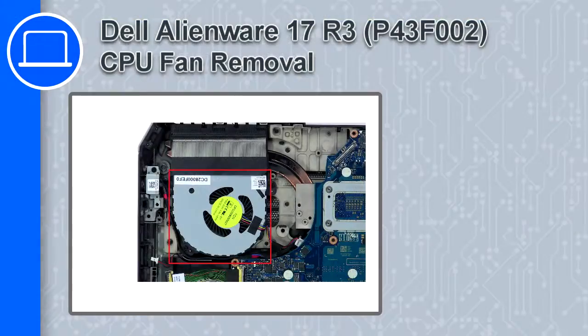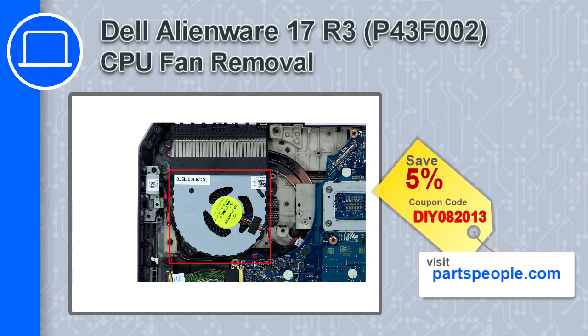Hey, how's it going? This is Ricardo, and in this video I'll show you how to remove the CPU fan from a Dell Alienware 17 version R3. If you're looking for parts for this laptop, go to our website and use this coupon for a 5% off discount.